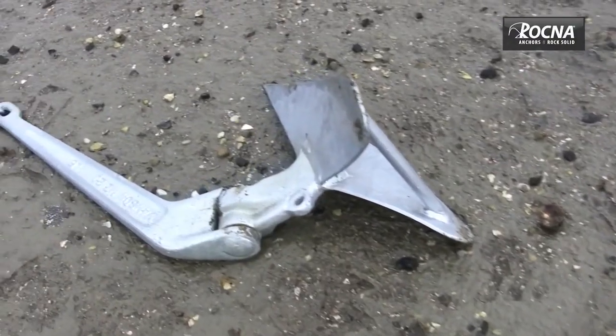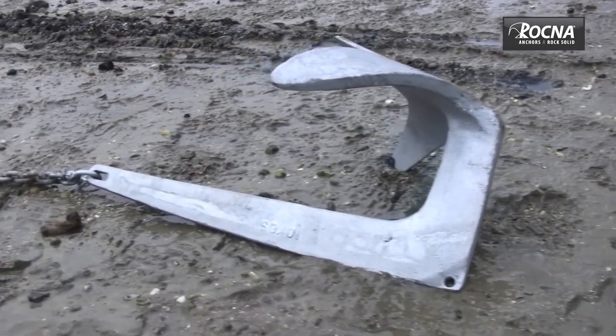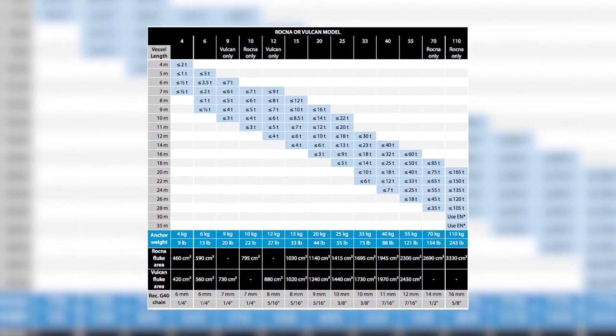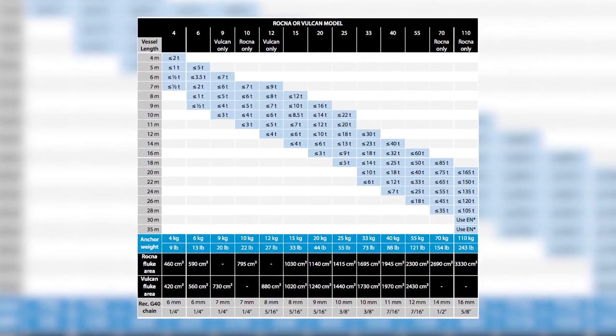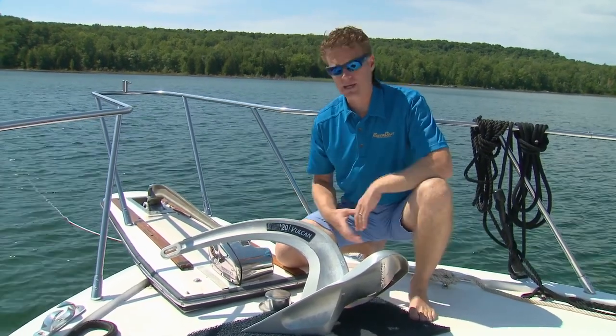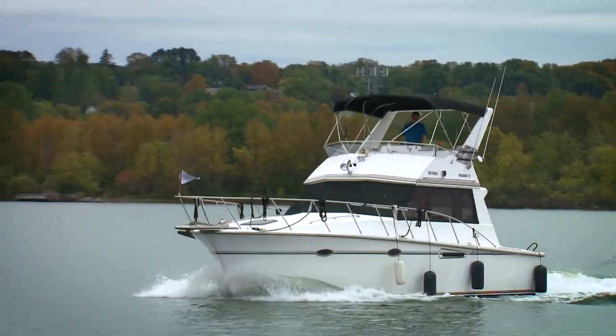When sourcing an anchor it's really important to consider the correct size — most people undersize their anchors to save a little money. If you go to the Rockna Vulcan site you'll find a chart recommending the correct size for your vessel. It's important to pay attention not just to the length of your vessel but the weight as well. Our boat weighs around 20,000 pounds, is about 37 feet long, and they recommend a 20 kg Vulcan.